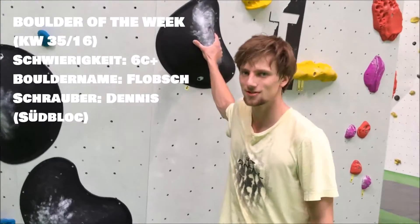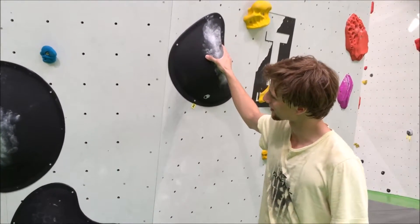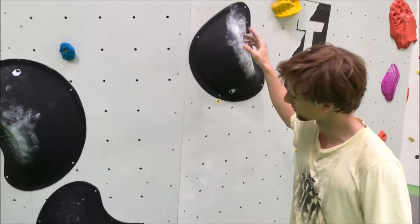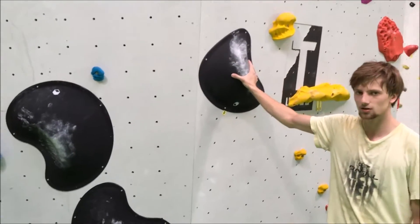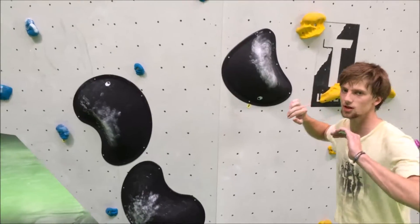Chris und ich haben einen schwarzen Boulder zusammengeschraubt, der den schönen Namen Flopsch trägt. Er sieht auf den ersten Blick sehr brachial aus, aber man kann ihn durchaus auch sehr technisch lösen. Zum Beispiel durch den Heeldruck, den man am rechten Startgriff macht und dann mit dem Torhup verwandelt, um leichter in die Schulter reinzukommen.